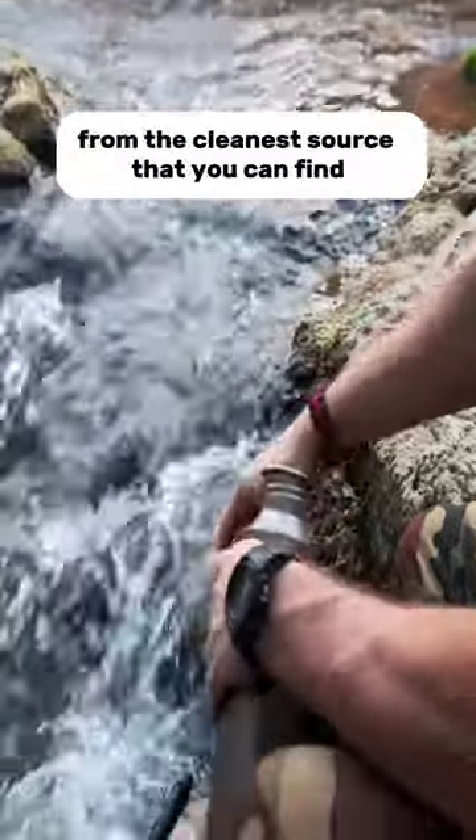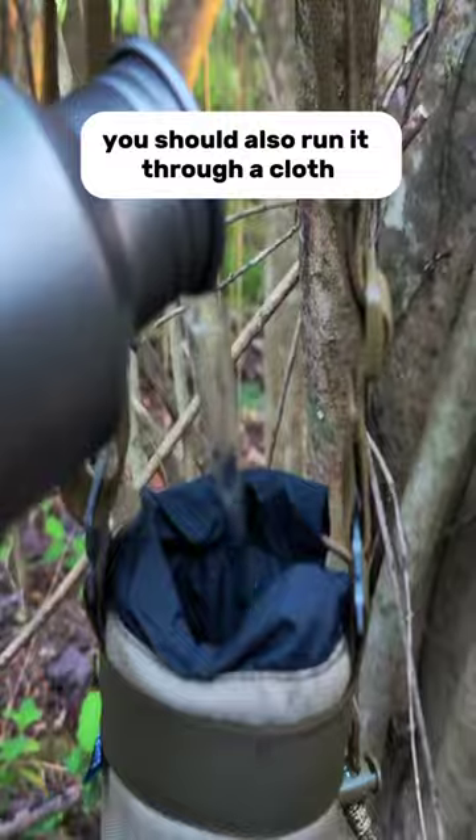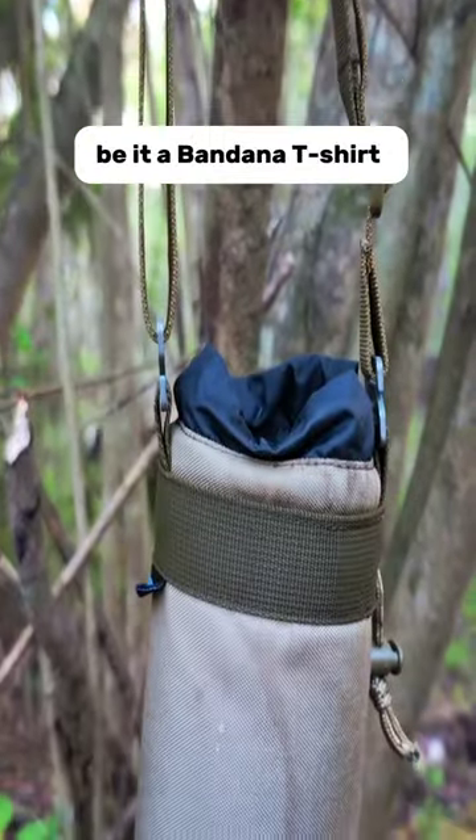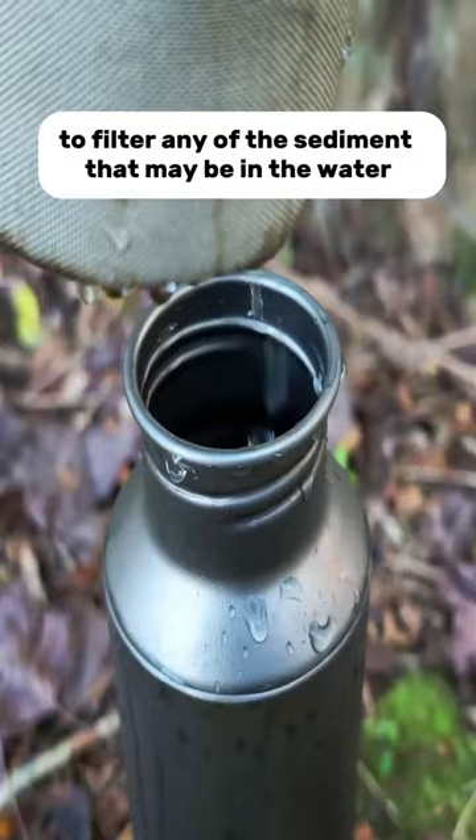First, collect your water from the cleanest source that you can find. You should also run it through a cloth — be it a bandana, t-shirt, whatever you have — as a quick way to filter any of the sediment that may be in the water.